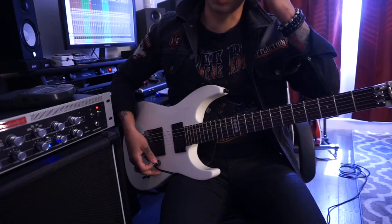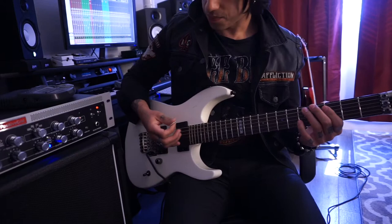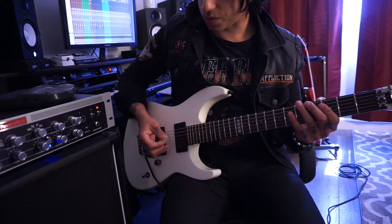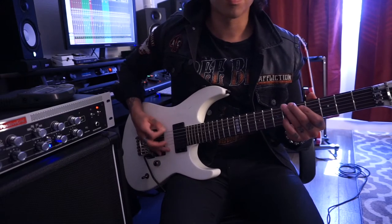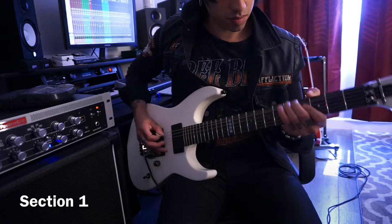So, there's a lot going on in this lick. I'm going to try my best to show it to you guys extremely broken down. With these pinch harmonics, you're going to do a downstroke with your pick and leave a little bit of your thumb and hit it with the pick and the thumb at the same time.